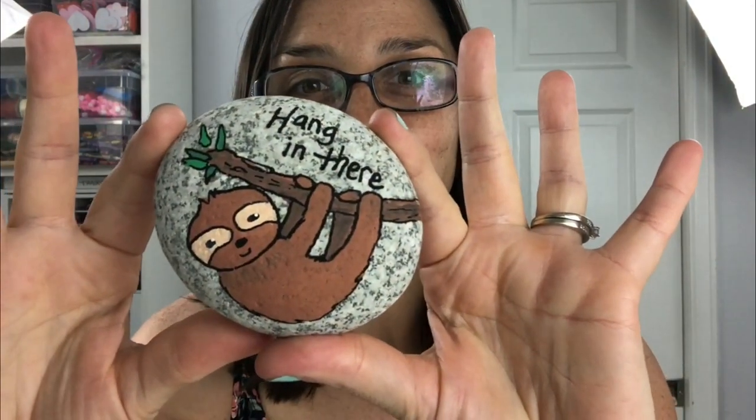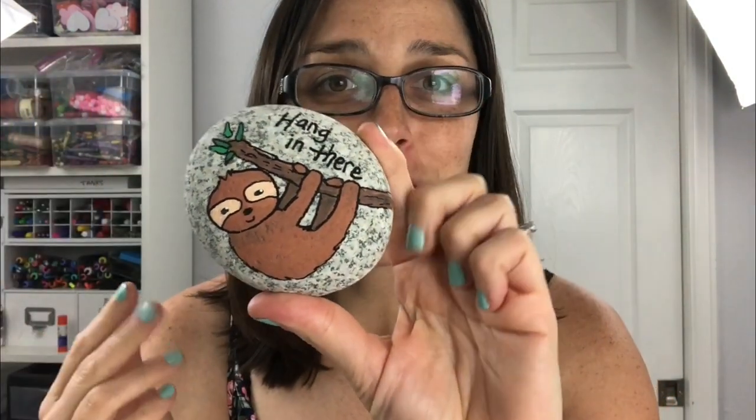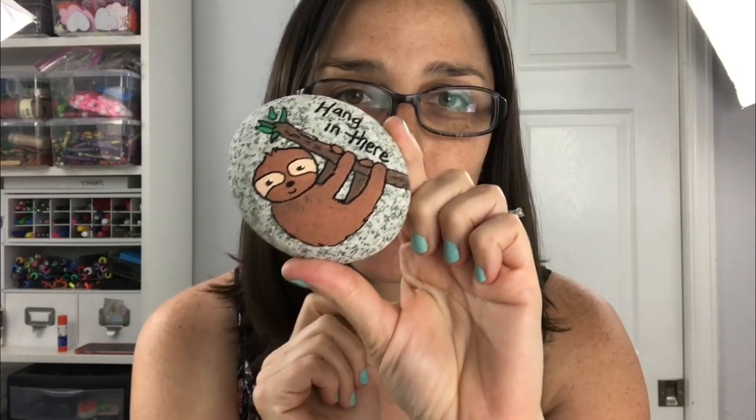Hey everybody, Susie here. I'm hopping on today with another fun rock painting tutorial. If you follow along on Facebook with Rock Painting 101, you know that we have a monthly theme. The month of June's theme is animal rocks, and today I've got a sloth rock tutorial for you — 'hang in there,' a perfect little phrase for a sloth. He's super cute and very easy for beginners.